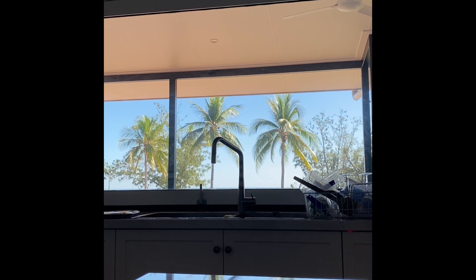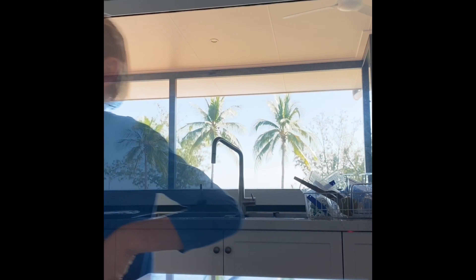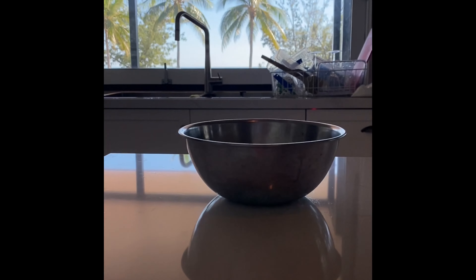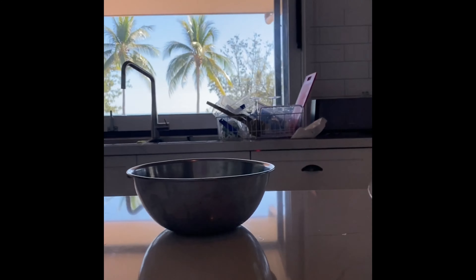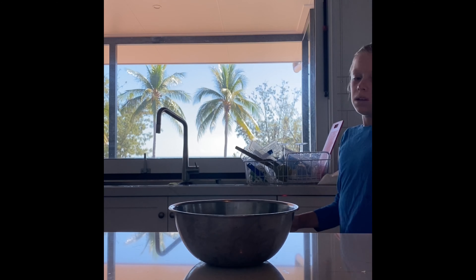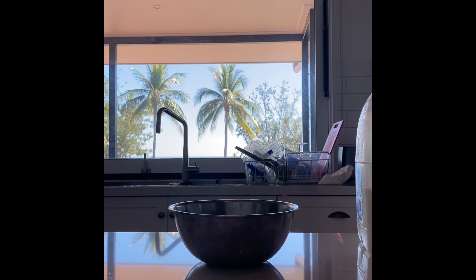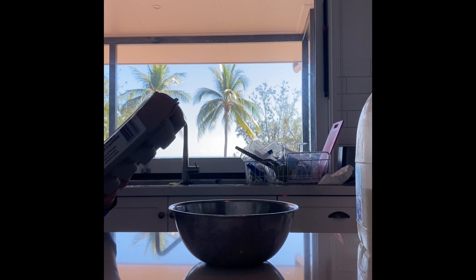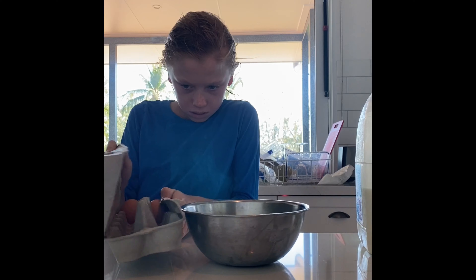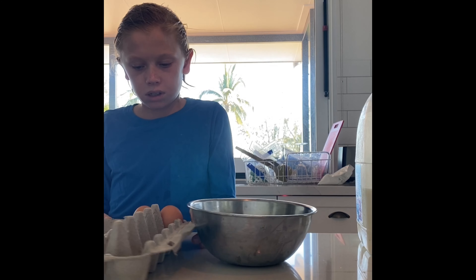Okay, now we're on to eating. I've got eggs and milk for the batter. I've also got two more eggs in here - that'll be enough. This is the last two eggs.